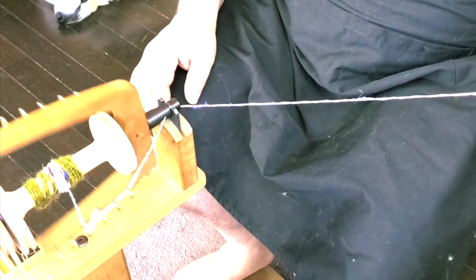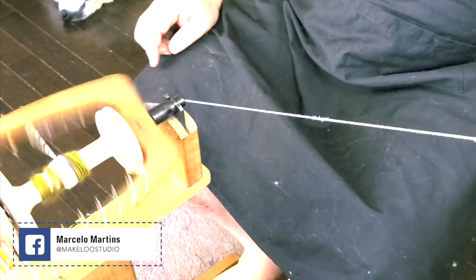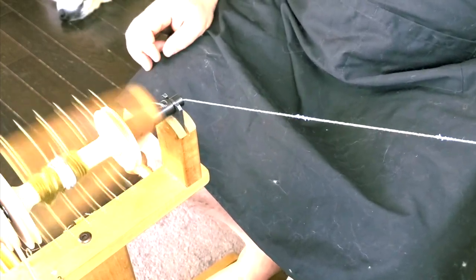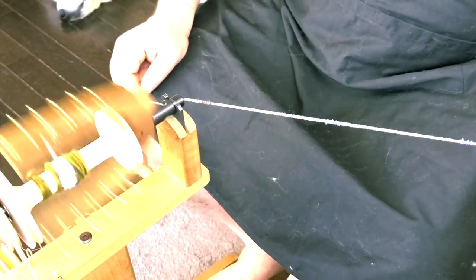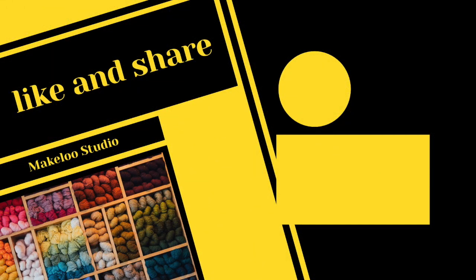On the next video, you'll replace the cotton yarn with wool, and I'll start to show you the first technique for spinning yarn — the short draw. I also have some short videos on my channel with more information you can check out before watching the second spinning video. I'll see you next time.